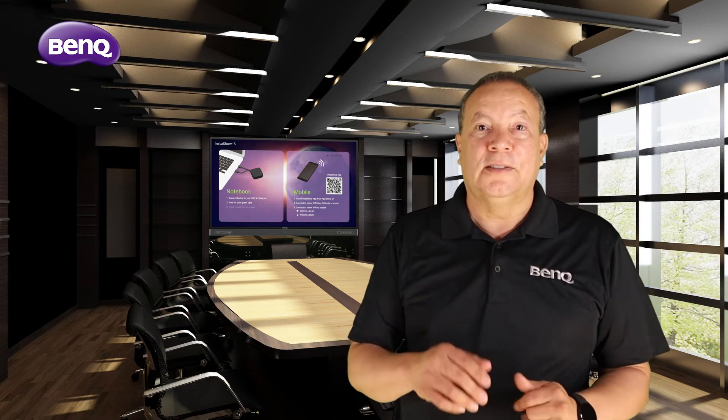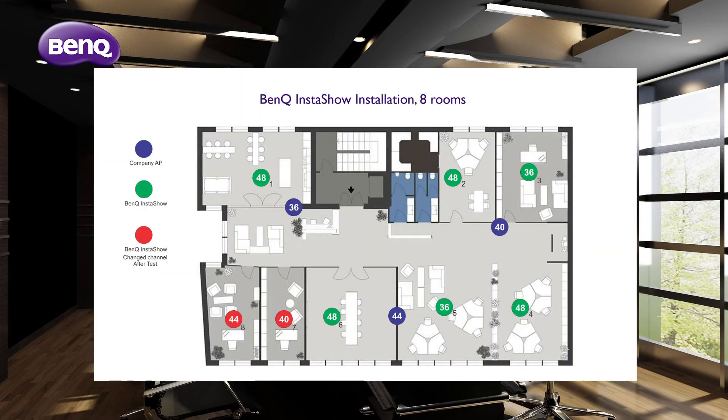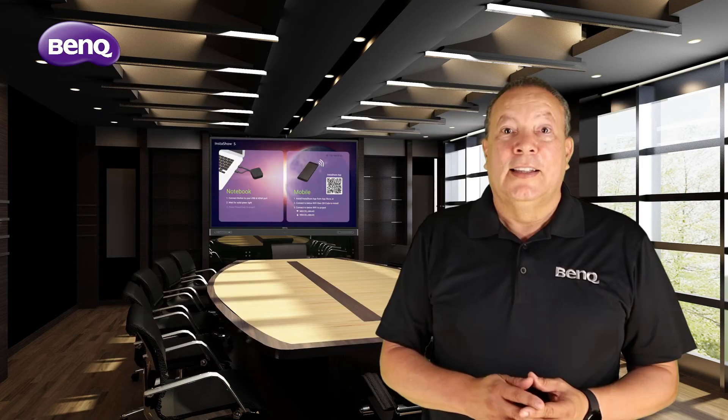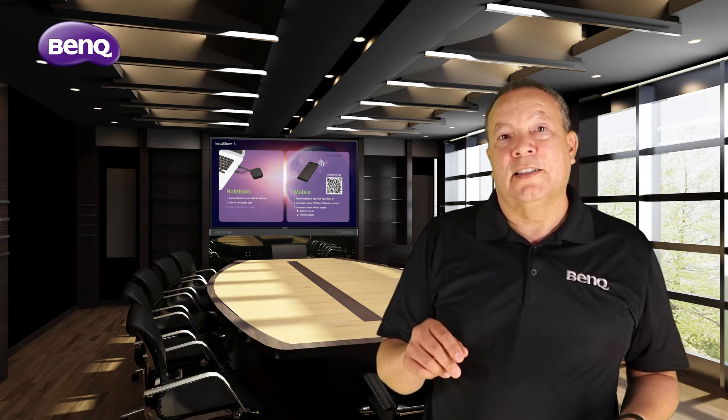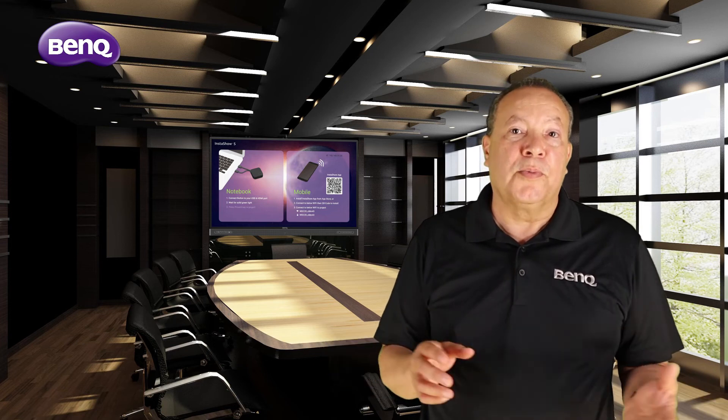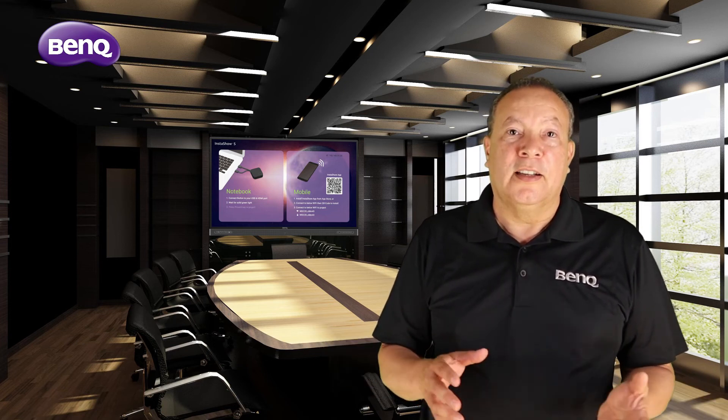Avoid having adjacent devices using the same channel — set them to non-adjacent channels whenever possible. Use the BenQ Wi-Fi traffic test tool available in the settings to ensure throughput is in the optimum range. Test system reliability by playing video content, ensuring that the devices achieve an average throughput speed of at least 20 megabits per second.